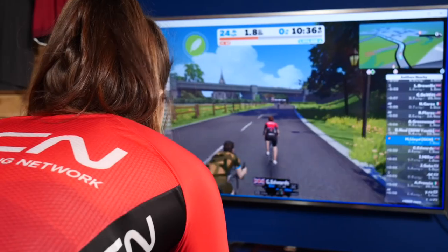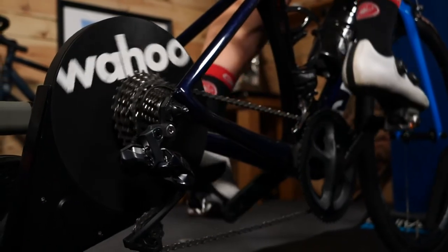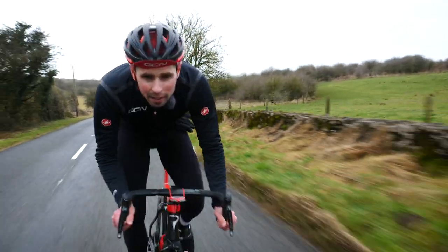Indoor training is something that was once only reserved for wintertime, but with the invention of smart trainers and online training platforms, it's something that many of us are doing all year round. However, one of the drawbacks of indoor training is that your bike is in a fixed rigid position that doesn't always replicate what it's like to ride outside.